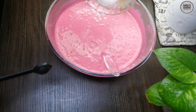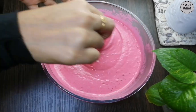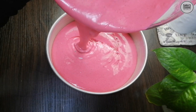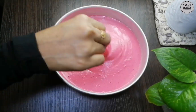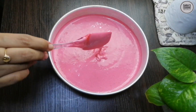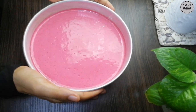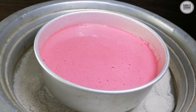Add 1 mix of the batter. Stir the batter. Add 1 teaspoon of baking soda.